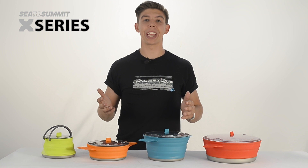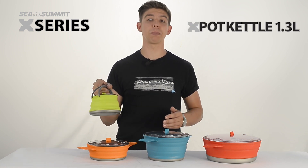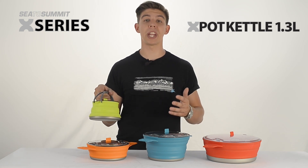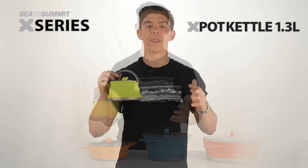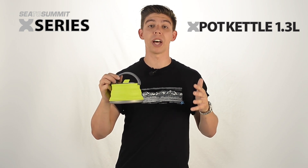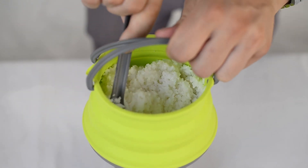Hi, it's Ali from Cedar Summit and we're looking at the X-Pot range, in particular the 1.3 litre X-Pot kettle. This weighs in at 186 grams and collapses down to 35 millimetres. With the increasing popularity of freeze-dried meals, as well as the multitudes of hot beverages available, a kettle with a one litre boil capacity is perfect for a warm lunch on the side of a rainy trail.